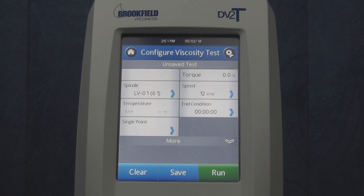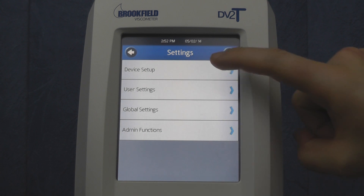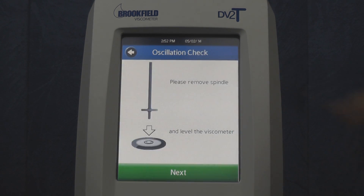To perform this test, first press the settings icon in the top right corner, go to device setup, and then oscillation check. It will ask you to remove the spindle and level the viscometer.